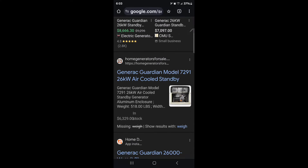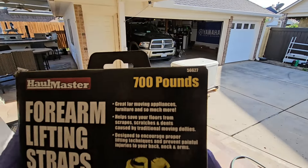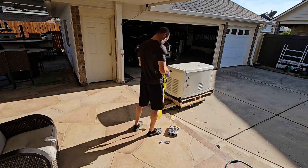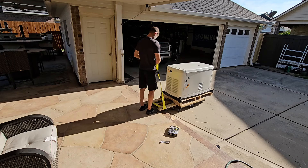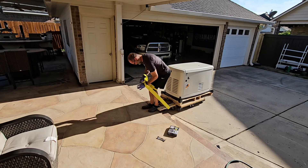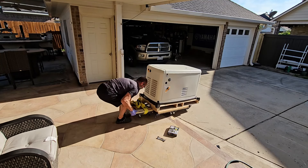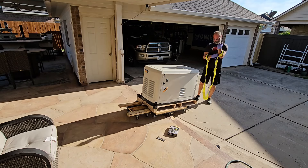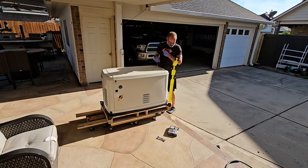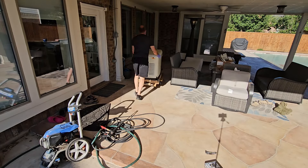Generac 26 KW — 518 pounds, plus the weight of that pallet. This is where it'll stay for the next week or two until we can get everything else organized for the install.